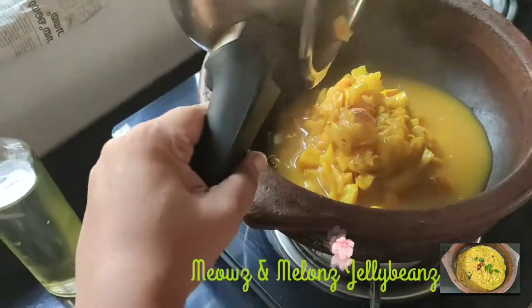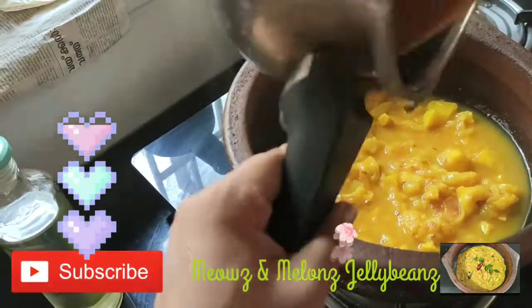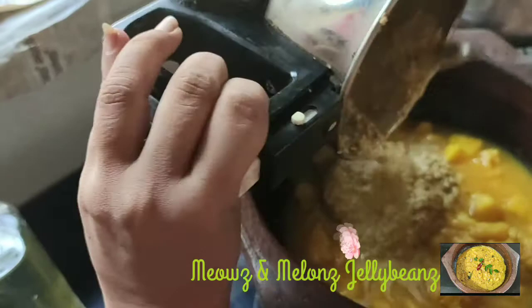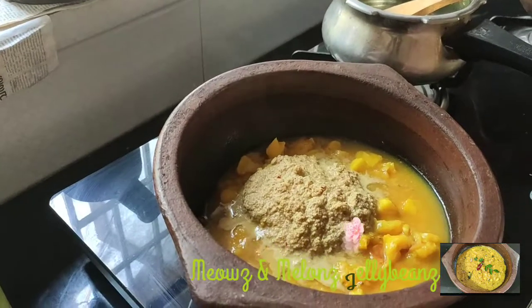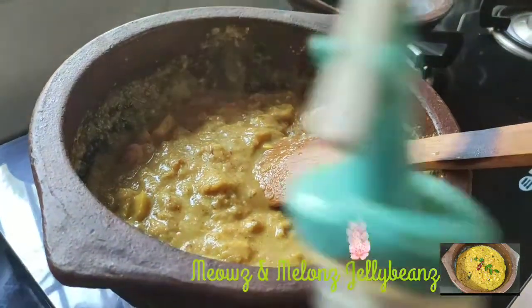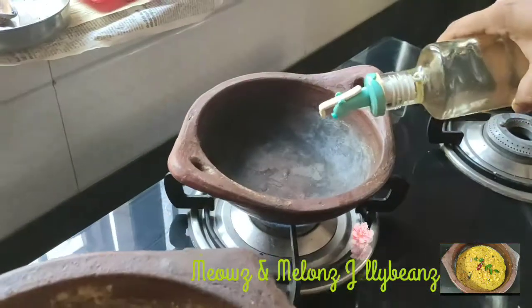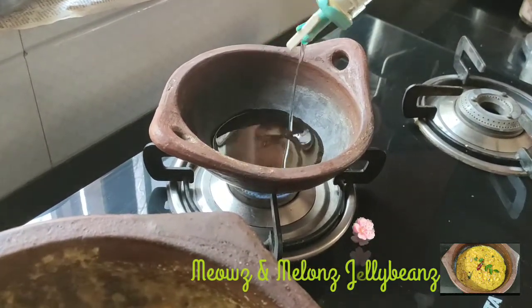I am going to make the paste in the pan. I will put the paste in the pan. Let's put the garlic in the pan — I use garlic. Then I will put it in.